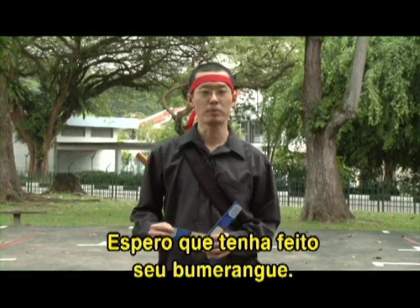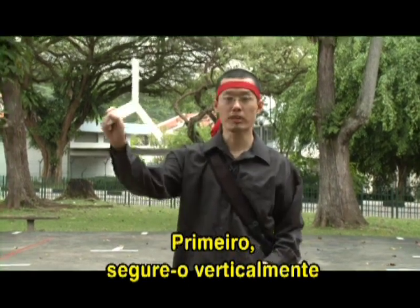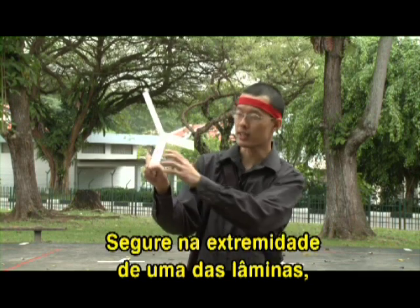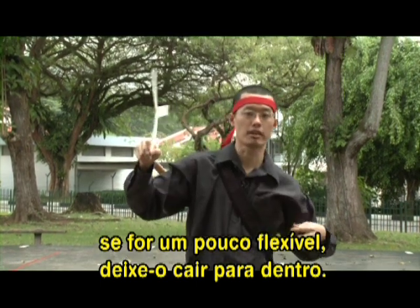Good to see all of you ready with your boomerangs. Now we're going to learn how to throw a boomerang. First thing: you hold a boomerang vertically and hold it between your thumb and fingers like this, at the end of one blade. If it's a bit flexible, let it flop slightly inwards towards your body. If you're holding it in your left hand, you let it flop this way as well.